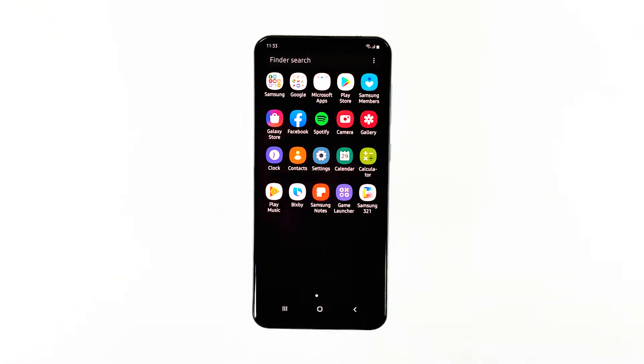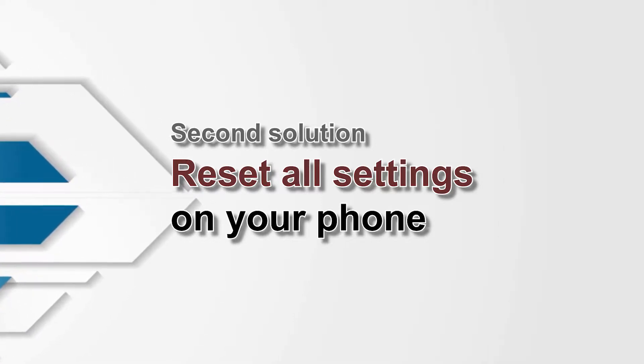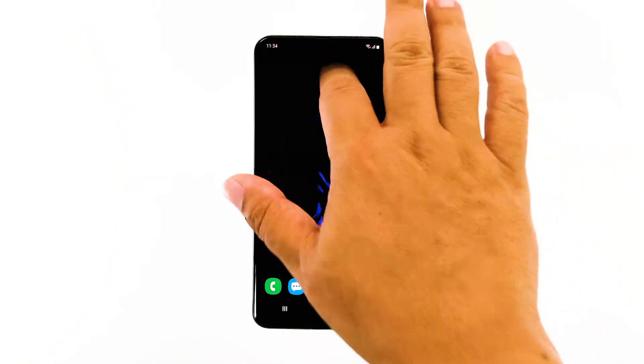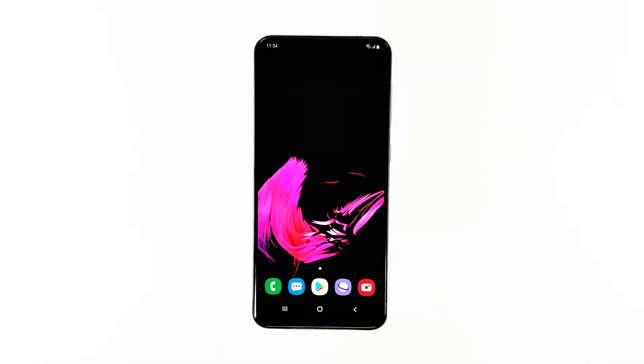After doing the first procedure and your phone still freezes from time to time, the next thing you have to do is to reset all settings. Doing this will bring the phone back to its default settings and configuration, and most of the time this fixes many of the problems caused by some minor firmware issues and incorrect settings.